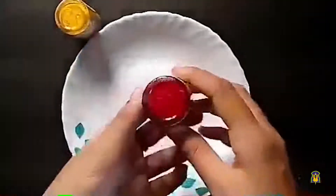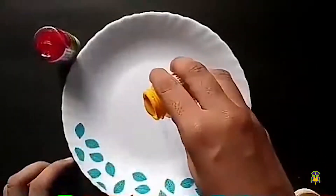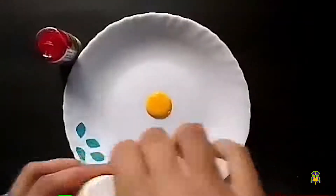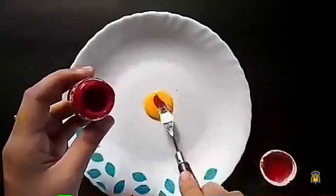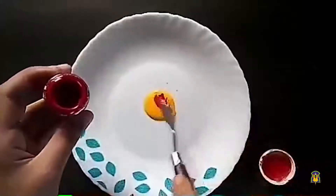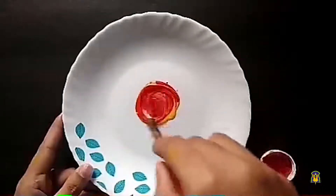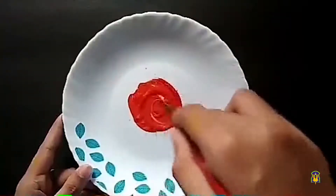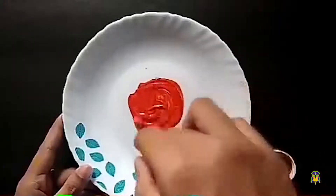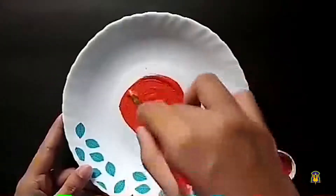Again, I have yellow color here and red color. As I did before, I am going to put a drop of yellow color, and a drop of red color. Let me mix it up again. Let's see what will happen — what color am I going to get? Now the color is slowly changing and I can see an orange shade. Yes, I got orange color! So when I mixed yellow and red, I got orange color.